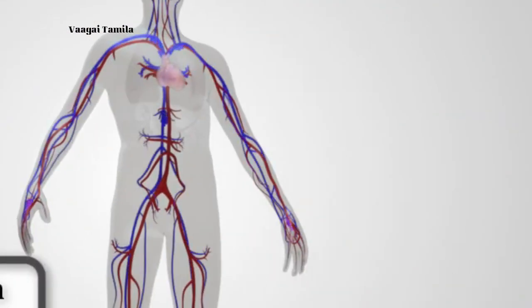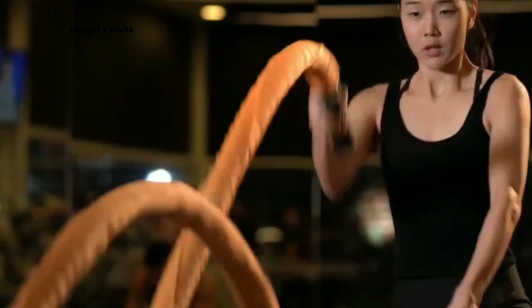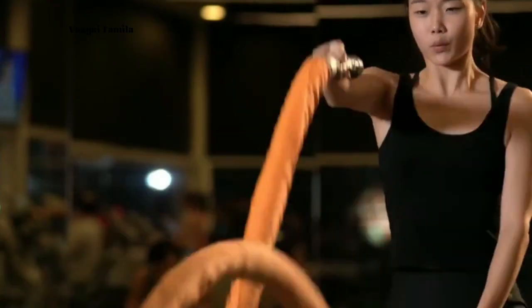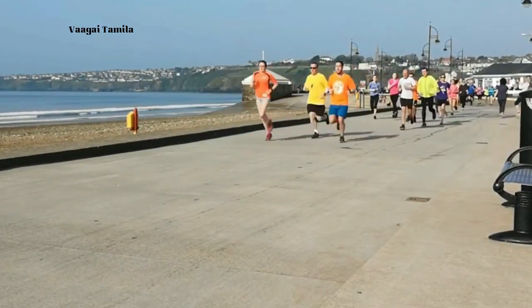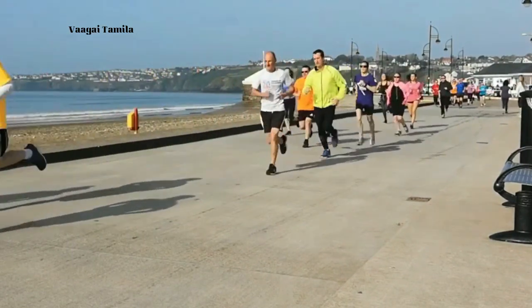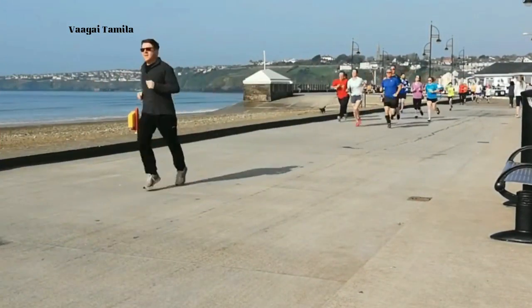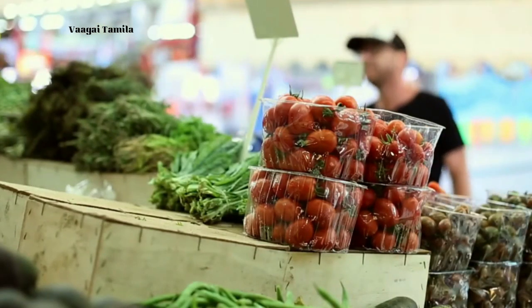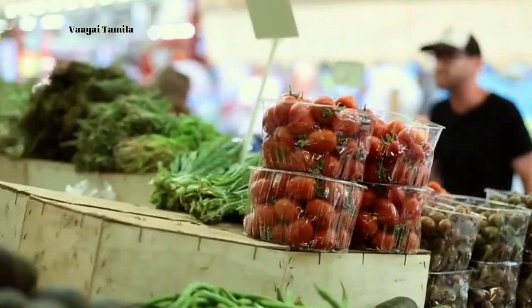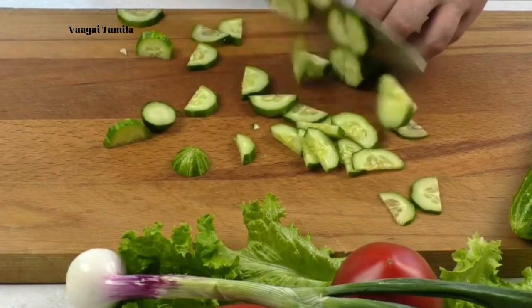We can see the insulin hormone in the body. We can make and manage the insulin hormone. The insulin hormone is very strong and empowers the insulin.